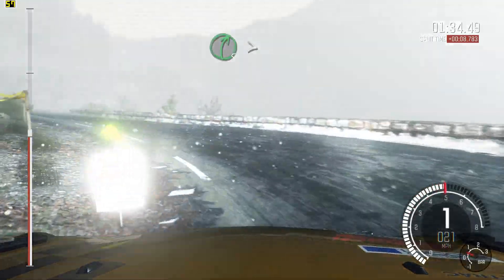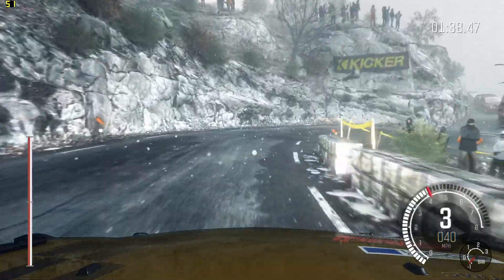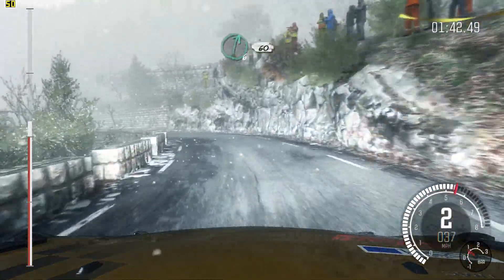Right 5, tights to 1, right long. Into left 4, into left 4. Into left 4, right 6, 60 crest.